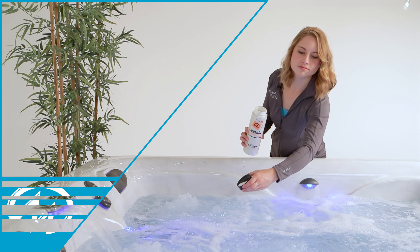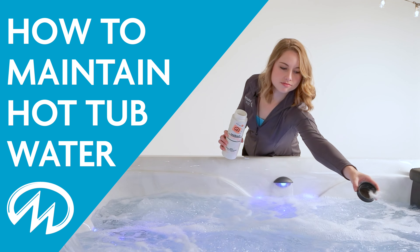Also, keep in mind the best way for this side to stay in tip-top shape is to keep your water clean and chemicals balanced. For help with best practices, check out our how-to video that covers routine water maintenance.